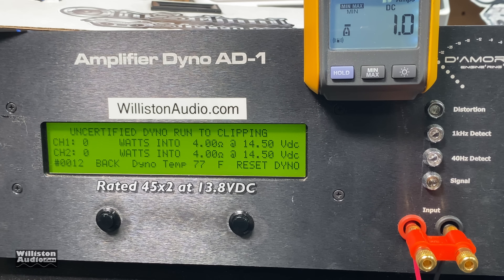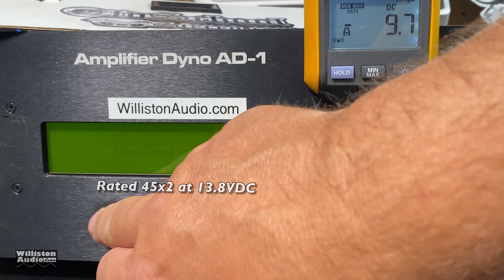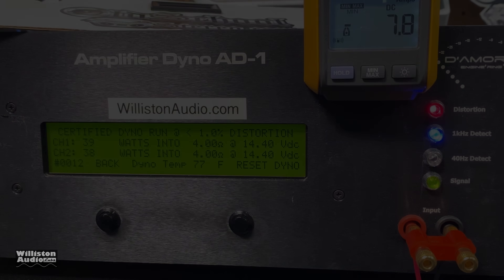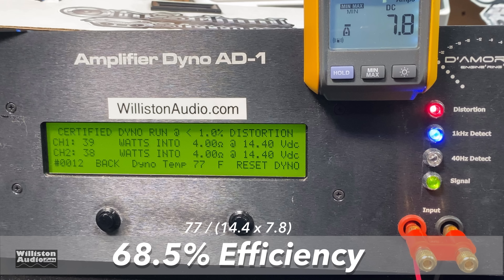Let's try it uncertified — this takes us up to the clipping point. Can we get that 45 watts? Not quite, a few watts shy: 40 and 38 at 14.38. And the dynamic burst? Still a little bit shy: 41 and 39 watts right at 14.42. I was a little bummed when I calculated efficiency — we only got 68.5% efficiency at four ohms. It should do much better than that, so that is a bummer.